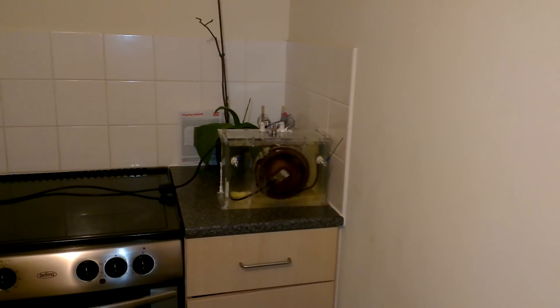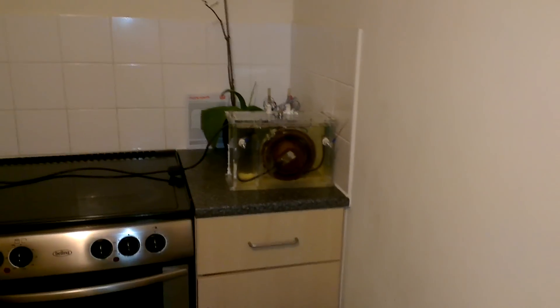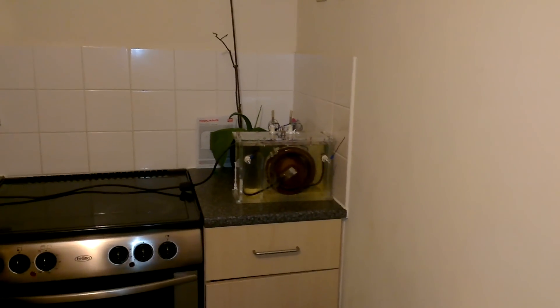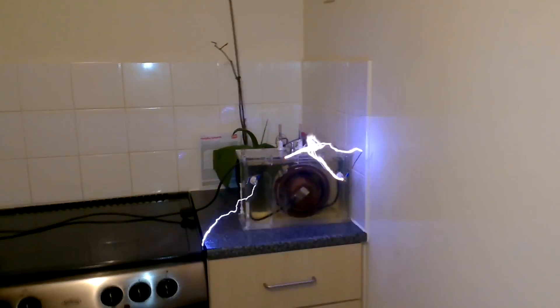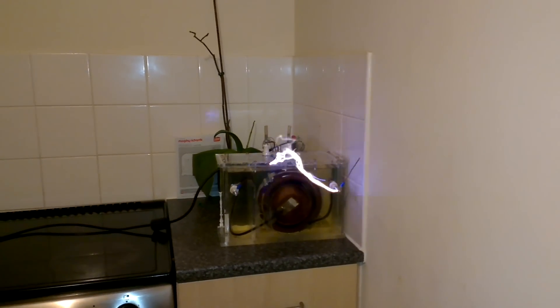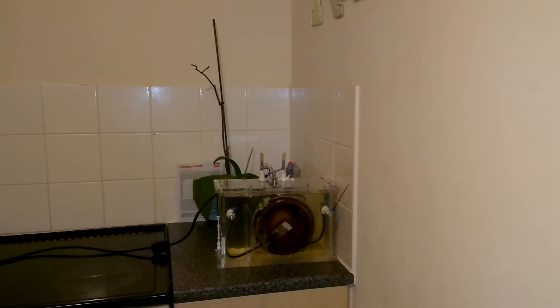40, 60, 90, 120, 180. So we're at 240 volts there.